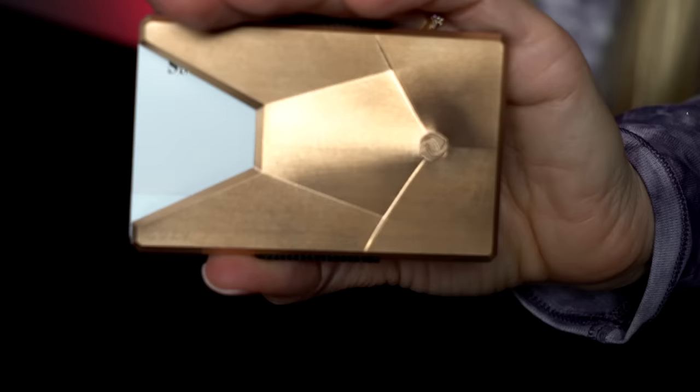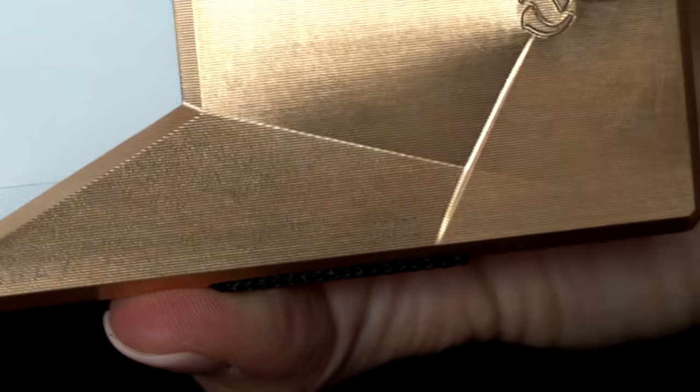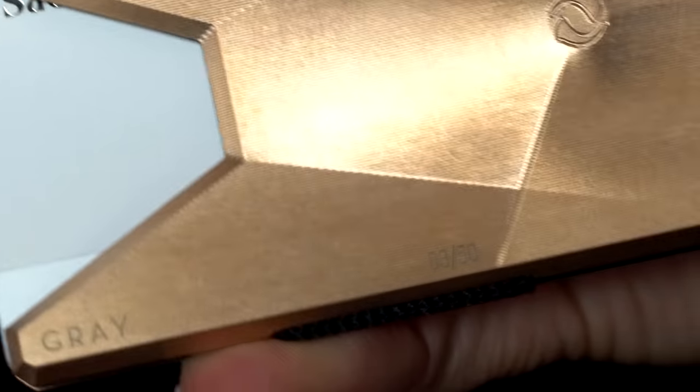My question to you is: what is the most you would ever pay for a wallet? They have two other models. There are only 50 of these ever made, and this is number three — number three engraved right there. The Stealth one, which has a black matte finish, is $737. And the titanium without engraving is $491.